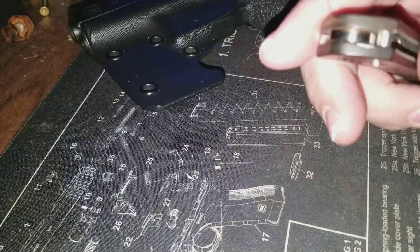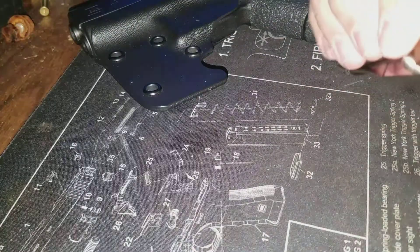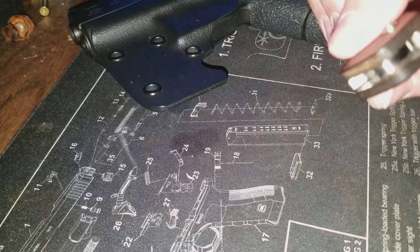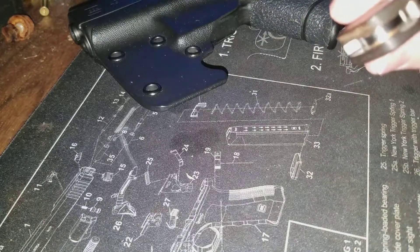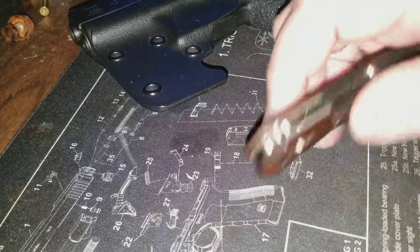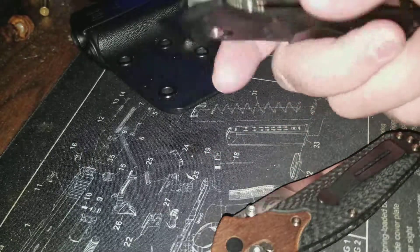It doesn't hurt performance or anything — it's just cosmetic more than anything, but it bothers me. I'm not sure if it'll crack more, but I'm sure Benchmade will take care of it. I went and bought this backup at Knife Works in Pigeon Forge.